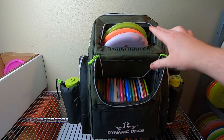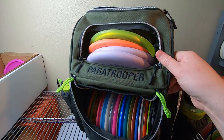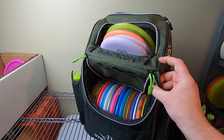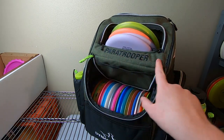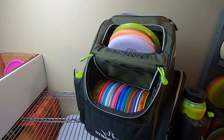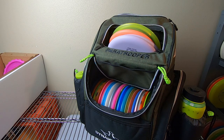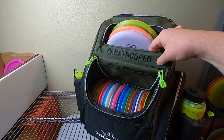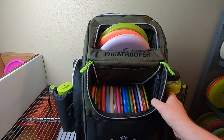Plenty of discs in the main compartment, and we've got four putters up top. I love this big pocket up top — it's excellent and quite deep. One thing I did with this bag, similar to the regular Trooper, is I cut a small incision right here and put in a piece of a wooden ruler across the front, cut to size, to reinforce this pocket. I would love to see Dynamic Discs just reinforce that from the factory — even something like a dollar store wooden ruler works fantastic.